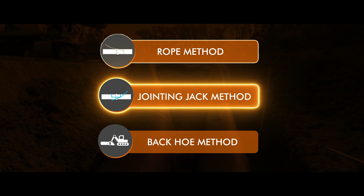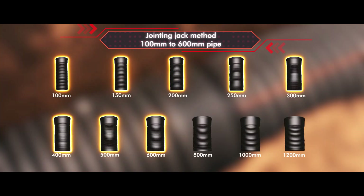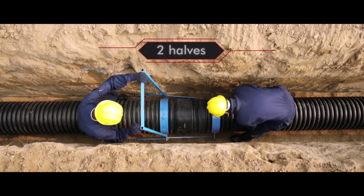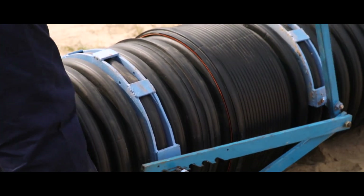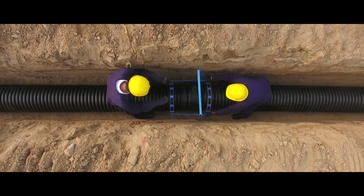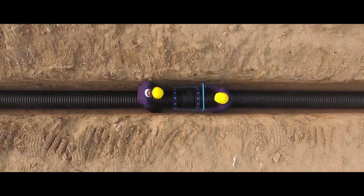Jointing jack method is used to join pipes for sizes of 100 millimeter to 600 millimeter. Properly connect the jointing jack, which is in two halves, at the socket end and spigot end of Corfit DWC pipes. Insert the rubber ring fitted on the spigot end of the pipe inside the pipe socket. The entire jointing process only takes a few minutes and a leak-proof joint is achieved.